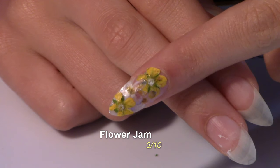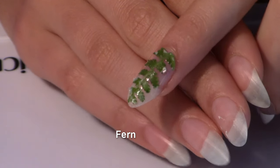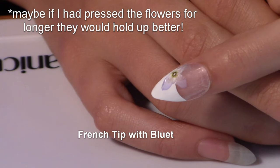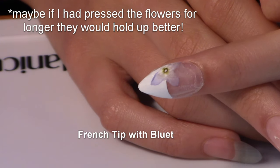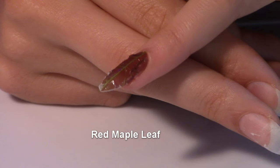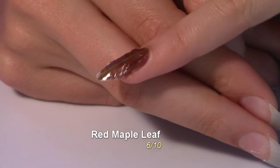The bluets really just disintegrated into the clear polish and top coat. My middle nail with the fern — I think I did a pretty good job because it was really hard, but it doesn't look all that great. I'm going to give this one a 5 out of 10. Moving on to the ring finger — a French tip with a little bluet on the side — it would have been really nice if the bluet did not kind of disintegrate and melt, so this one gets a 6 out of 10. For the pinky finger with the red maple leaf, it came out okay even though it was breaking up. I'm going to give it a 6 out of 10.